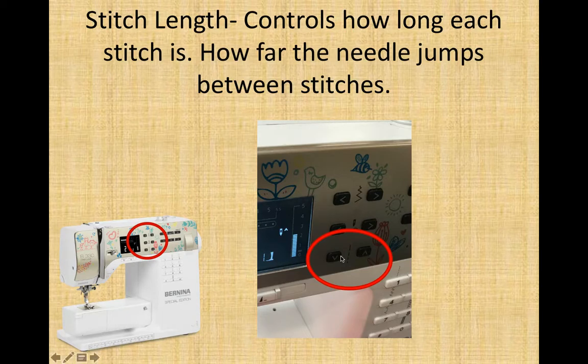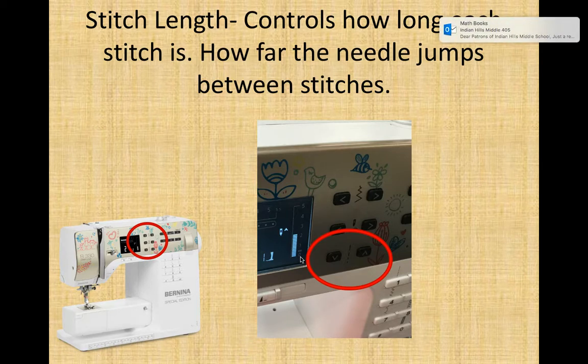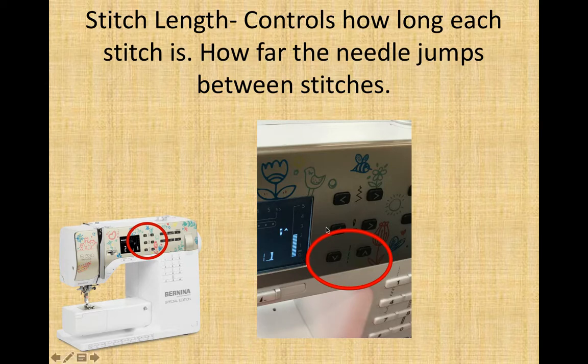Stitch length. The next button down: the down arrow makes your stitches shorter and closer together; the up arrow makes stitches longer and farther apart. Just note — if you are at zero, your needle is going up and down in the exact same spot and will not move across your fabric at all; it will tie a knot, and if left there long enough it might tie to your machine. 2.5mm is our regulation stitch length — the most secure normal stitch length. Just note, if you bring stitches closer together it is harder to seam-rip them; they become basically permanent.